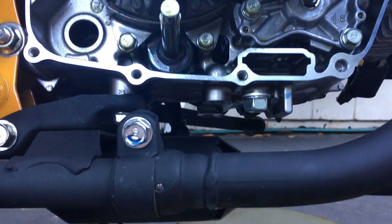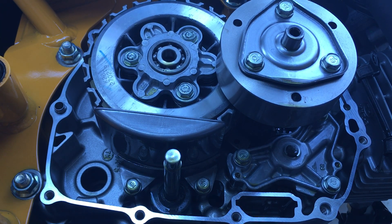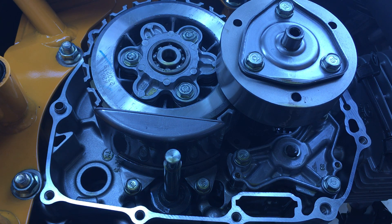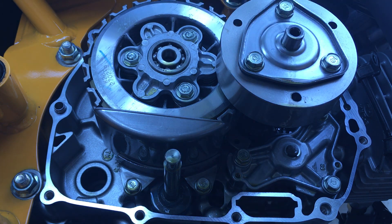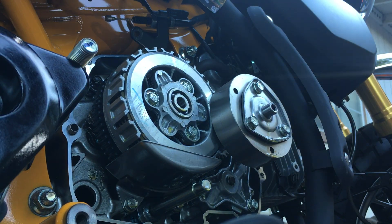Okay, so here's my engine case. Sorry about the low angle — my gimbal kind of took a crap on me, so I have to use a tripod without the gimbal, so it's a lot lower. Alright, so let's look at this thing. I need to take off the spinner here, so I have an impact driver. Let me take off all my sides here.